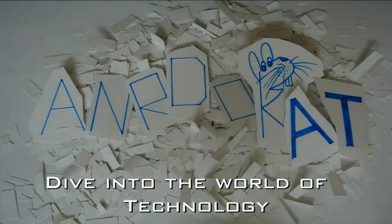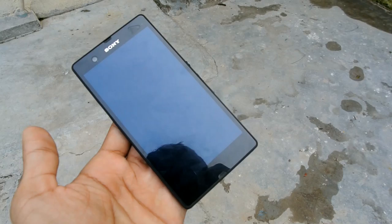Hey guys, Shio Mara from EnderWat, and today I got the waterproof phone — it's the Sony Xperia Z.